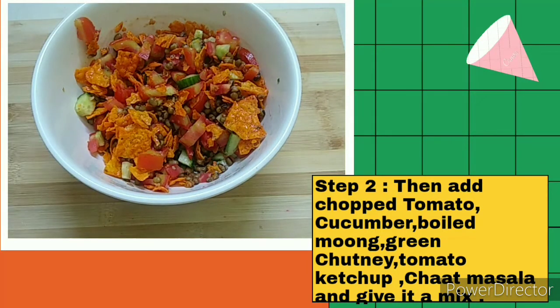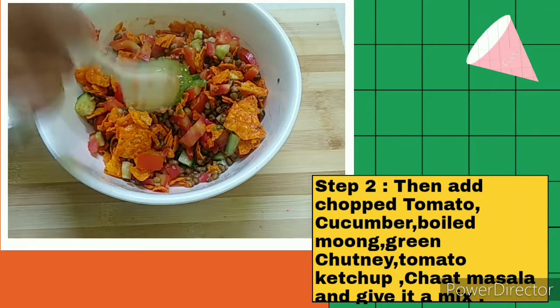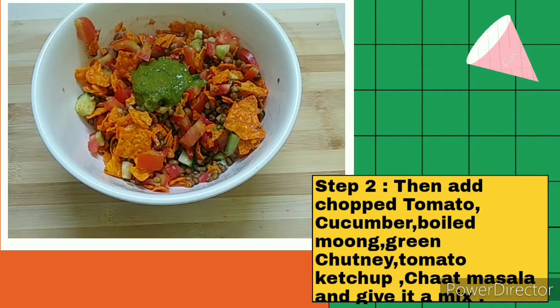Now I am going to add green chutney. You can also add sweet chutney, and if you don't have sweet chutney, tomato ketchup is always the best option — it's a very instant option. Now I am going to add a little bit of chaat masala.